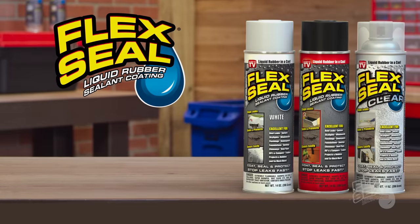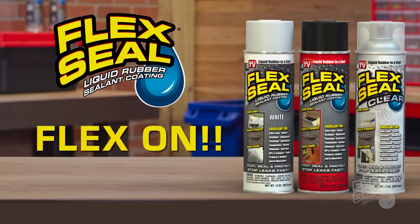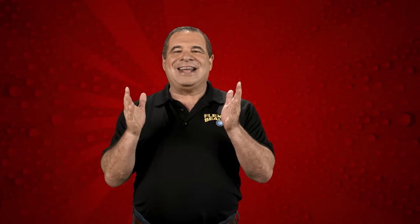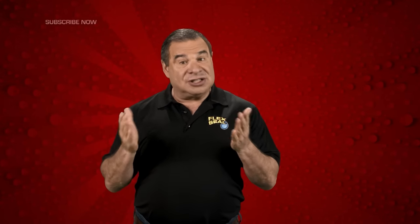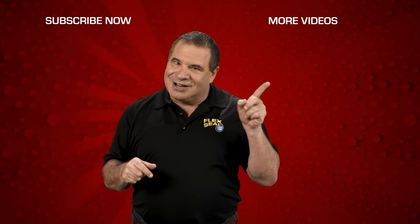So there you go — that's how you use Flex Seal. Please remember to read all the directions carefully. And always flex on. Click here, and for more videos, click right here.